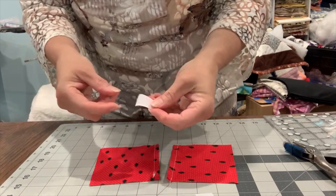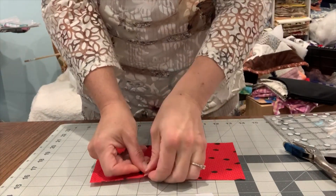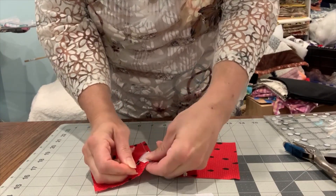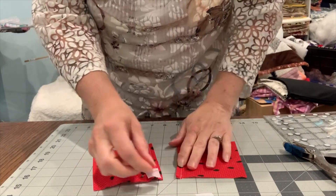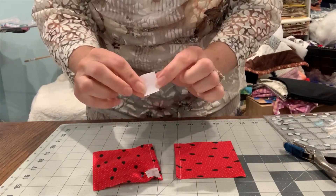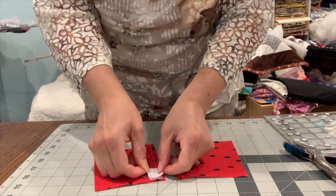Take the velcro and place it right along the edge, then put a pin right in the center. Make sure it's lined up. This velcro has a soft side, a rough side, and a sticky side.